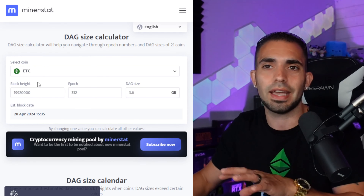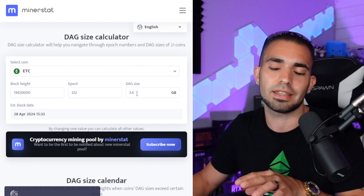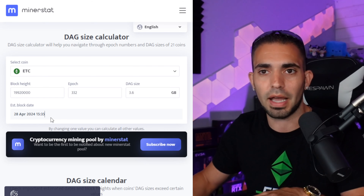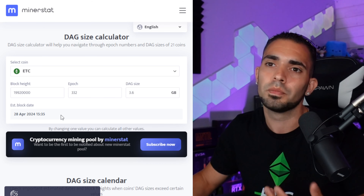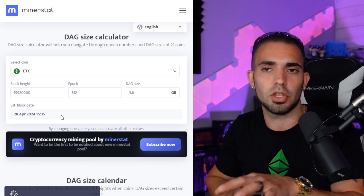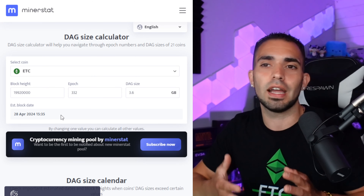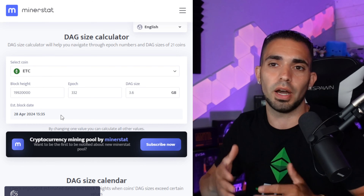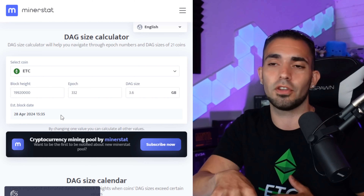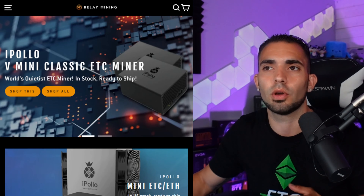Looking at the DAG size: this unit has 3.6 gigabytes, and right now it will be able to mine until April 28th, 2024 — so just under two years on ETC. After that it becomes a doorstop. You'll have to decide if you want to spend the money on this unit or buy GPUs instead. As of right now it is very efficient, and hopefully it ends up paying off.